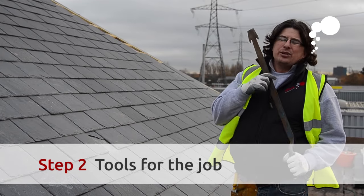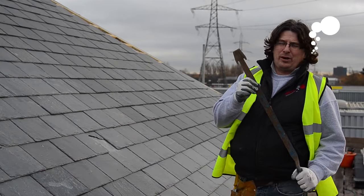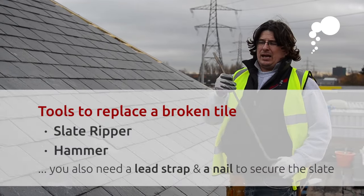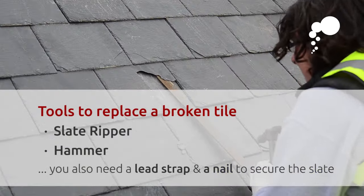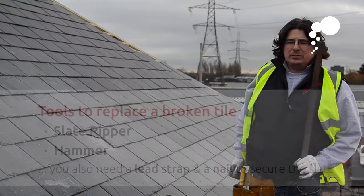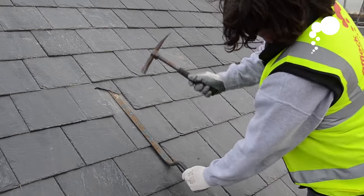This is a slate ripper. You can hire these — obviously we buy them because we use them a lot, but you can hire these from any tool hire shop. As you can see, they are nicely designed to hook the nails which hold the slate into place. We're also going to use a hammer to get the nails out, and that will free up the slate to slide it out.